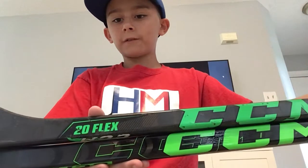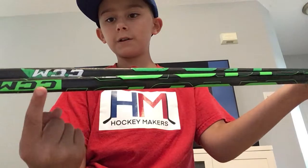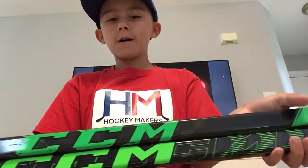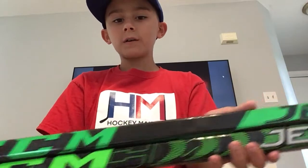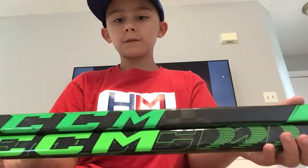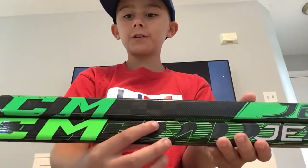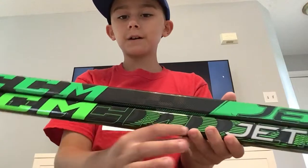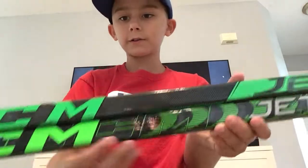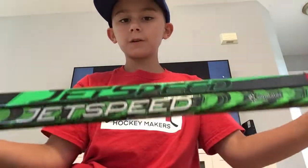It doesn't have the 20 flex right there. It does still have that same CCM logo right here and here. And also the jet speed is actually kind of still in the same place. But the new one right here has, like, almost a CCM outline right there, you can kind of see. And then you have the jet speed part right here.